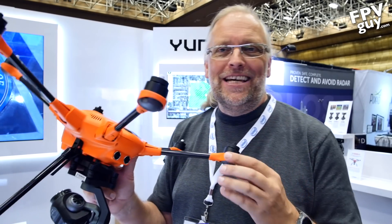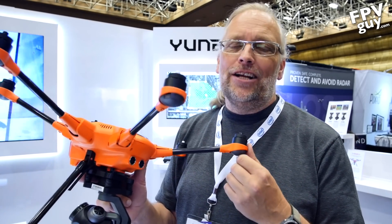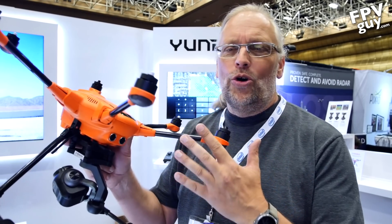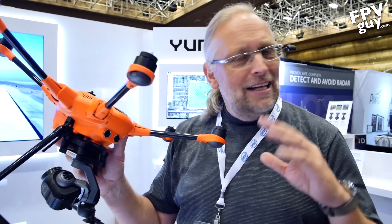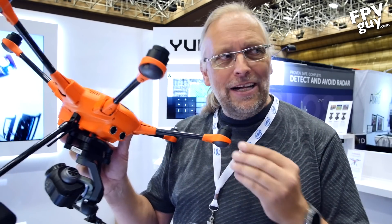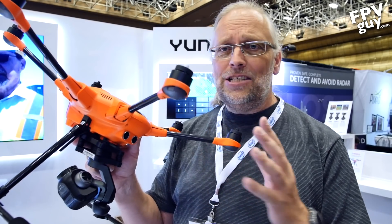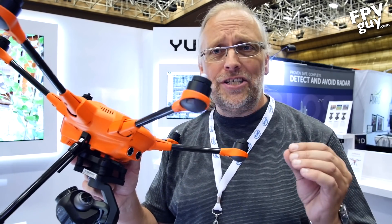Hey there guys and welcome to another AFPVE guide video. This week I'm hanging out and checking out InoDrone 2017. I did make fun of the orange drone earlier this year — remember from CES? I'm not going to talk too loudly about that right here because I'm back and taking a look at it, and the really cool thing is while it was a concept earlier this year, it's actually now becoming a fairly meaningful aircraft.